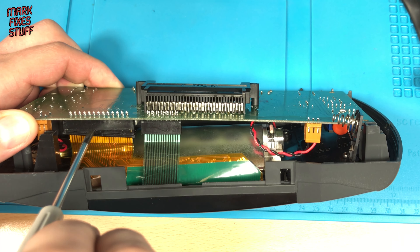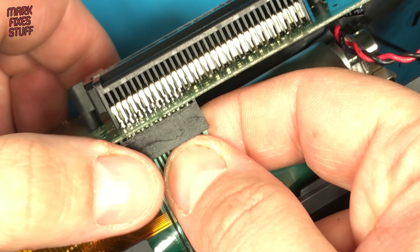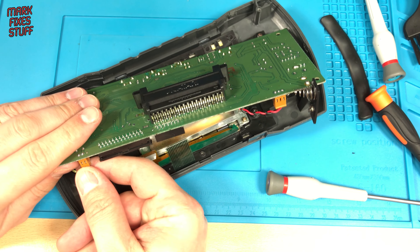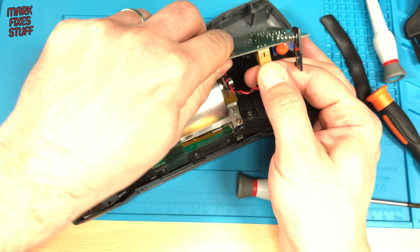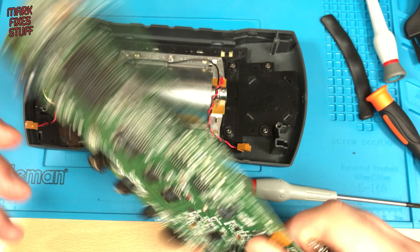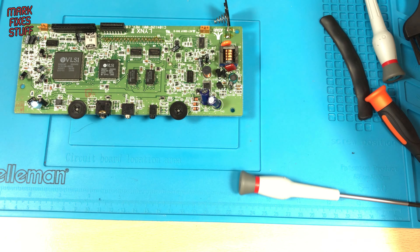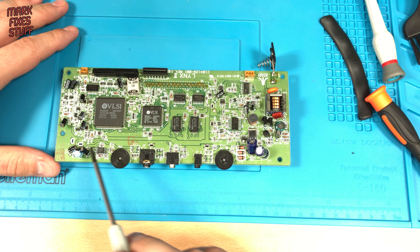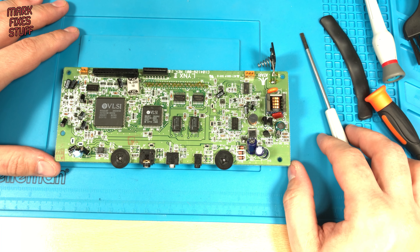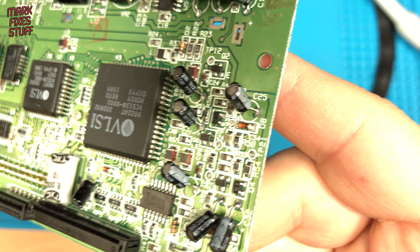There are four cables to disconnect. The screen ribbon cable is in a socket with a collar release. The controls cable is in a friction fit socket so we'll need a bit of gentle force. The speaker and backlight connectors are the common locking notch kind and easy to remove. Now the board is free. A quick count up shows no less than 16 capacitors to replace, and a close-up board inspection doesn't show any sign of capacitor leakage or swelling.